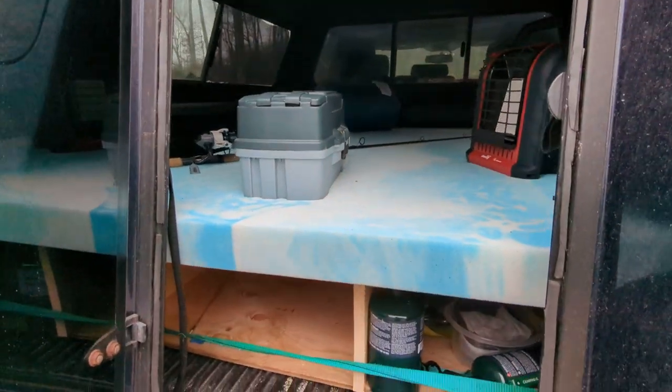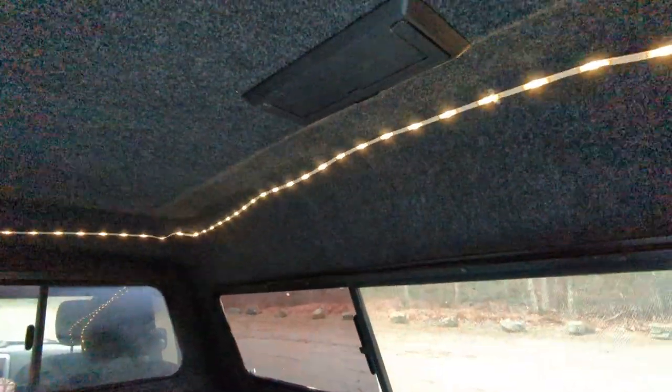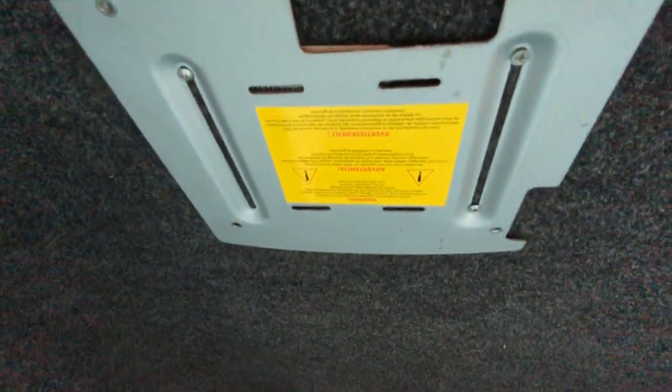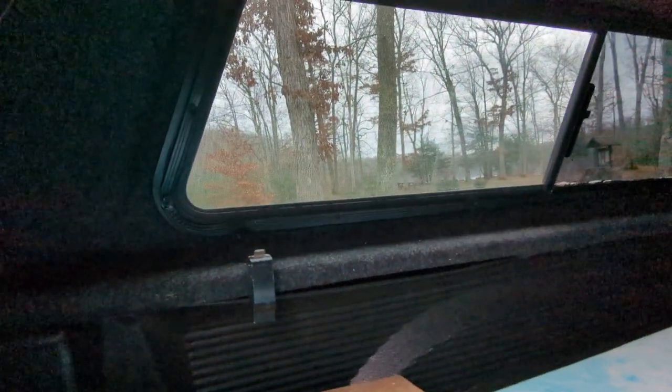I do have some stuff in here right now. This one is carpeted up top as you can see — I was lucky enough to find one for sale that was already carpeted. There's a little clothes hanger right there, and then what appears to be some kind of TV mount right there. Haven't really figured that out yet, but it would be pretty sweet to have a TV in here.